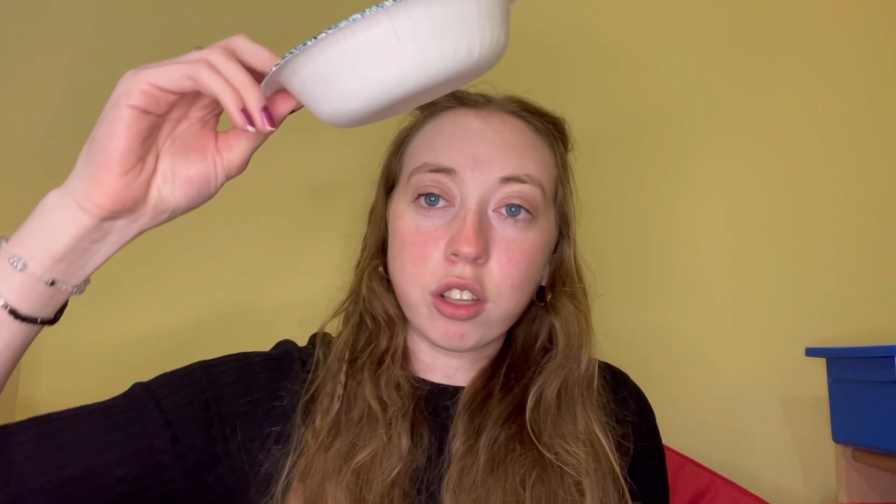I only got those three things because the jar is a decent size, but I feel like they'll be enough to fill it — at least I hope so. If not, I have some normal Hershey Kisses I might mix in as well. I also have a bowl here to put the wrappers in.